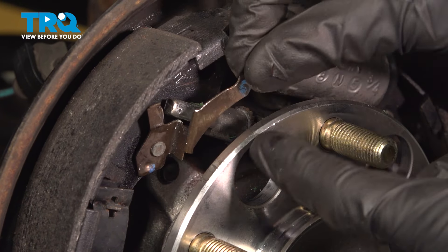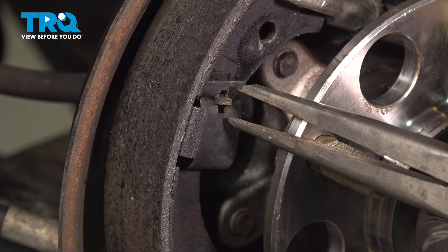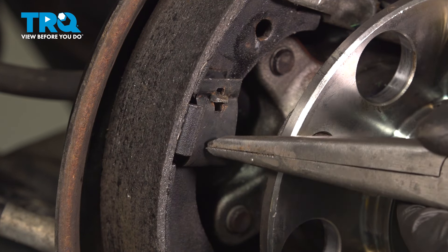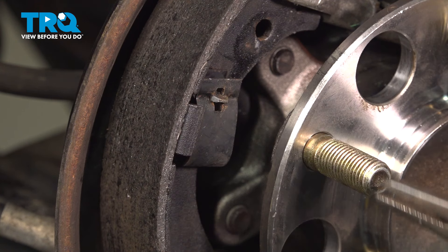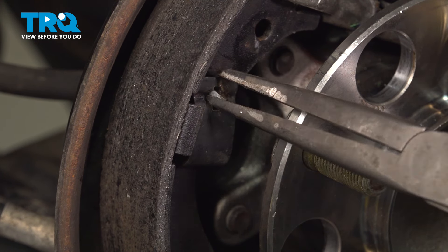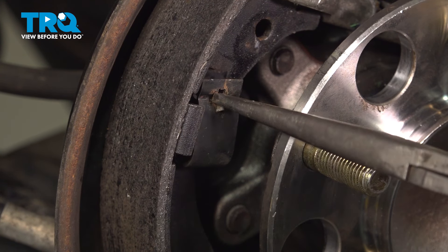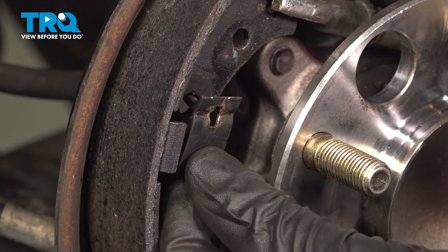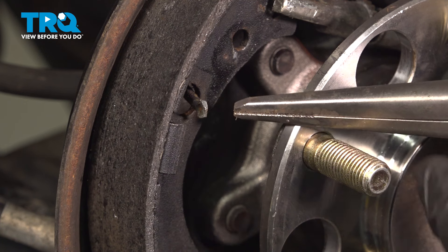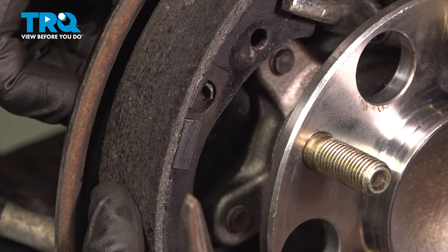Now we can remove the adjuster lever. Use some long nose pliers and come over to our anchor pins. You'll find that they go straight through the anchor clips and then through that backing plate as well. We'll be grabbing onto the pin. Before I actually squeeze on it, I want to push in on the clip a little bit, grab the pin, and twist it until it aligns properly so we can remove this. You can tell on the clip you have a straight slot and on the pin itself it has a flat blade, so you want to make sure that's aligned properly. Now reach in along the backside and remove that pin.